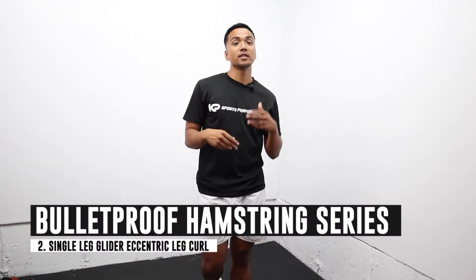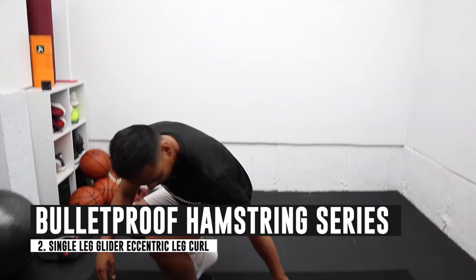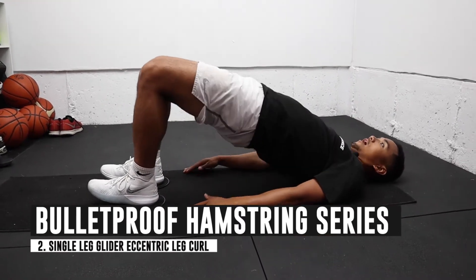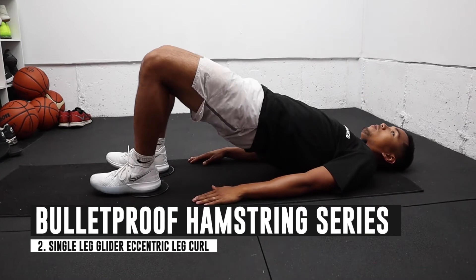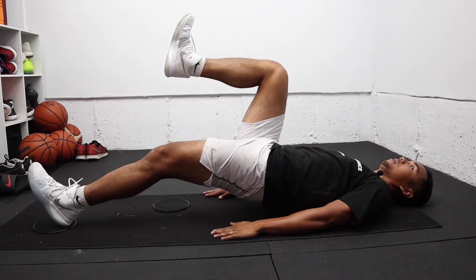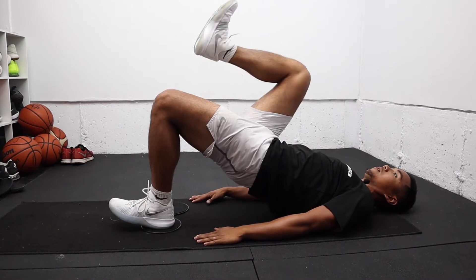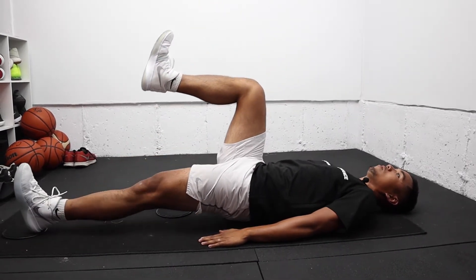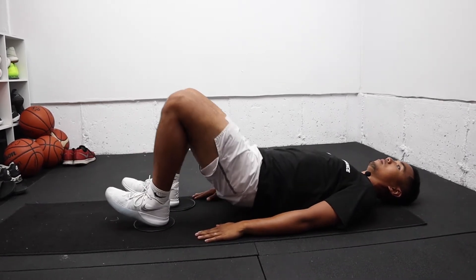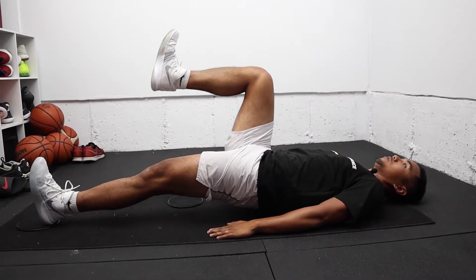The second exercise is called a single leg glider eccentric leg curl. We're going to start out laying flat on our back again. Elevate the glutes off the ground, lift one leg up in the air, and then slowly extend that leg. Then elevate again and slowly come down — up, one leg up, try to slow it down.